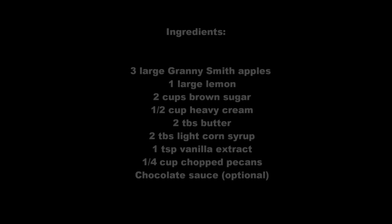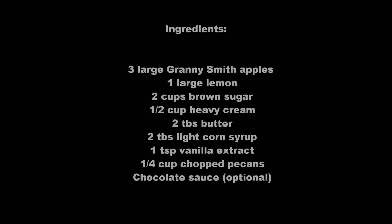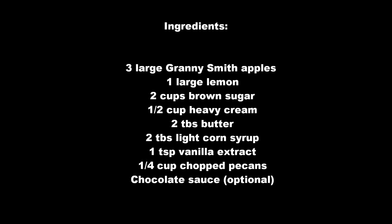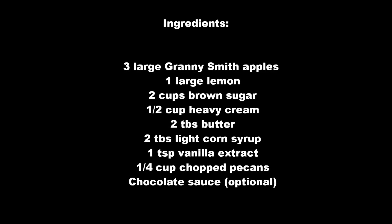The ingredients we're going to need include — probably the best thing is the Granny Smith apples. I did experiment with a variety of apples. The Granny Smith apples have a firmer flesh, and they hold up a little bit better without getting soggy.